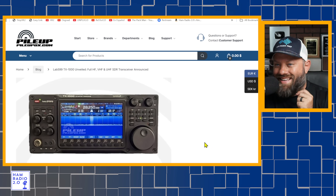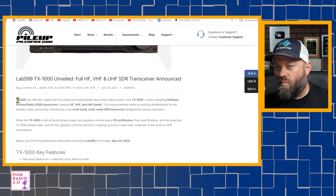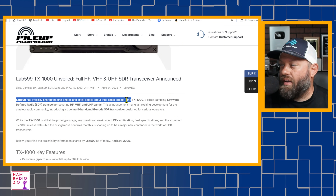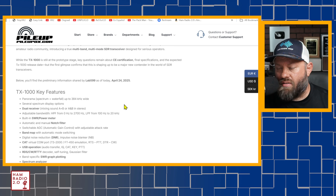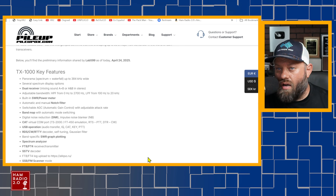They said that Lab 599 has officially released and shared the first photos and initial details. I'm going to take them at their word — why would they make up something? PileupDX is a good website with good information. Going through the list of features here...